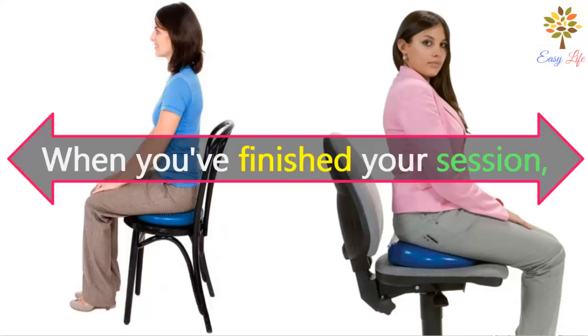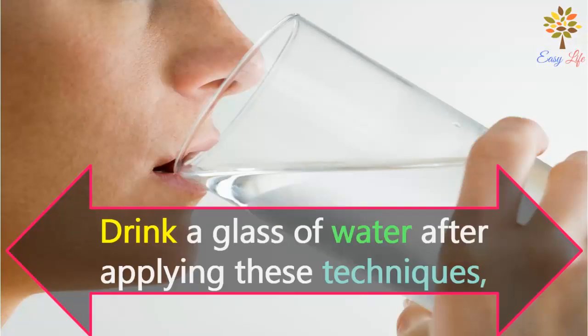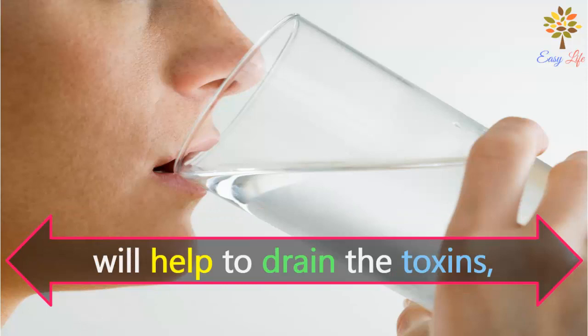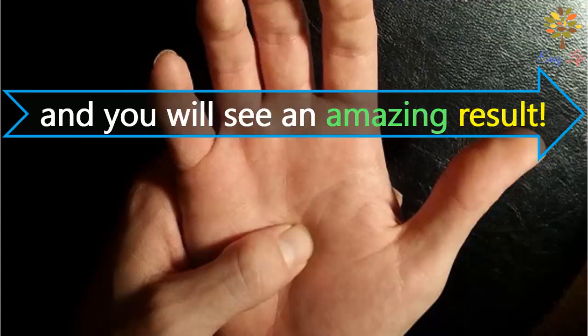Step 5: when you have finished your session, sit quietly and relax for 10 minutes. Drink a glass of water after applying these techniques. This will help drain the toxins released from your organs during the session. Do this daily for one week and you will see amazing results.